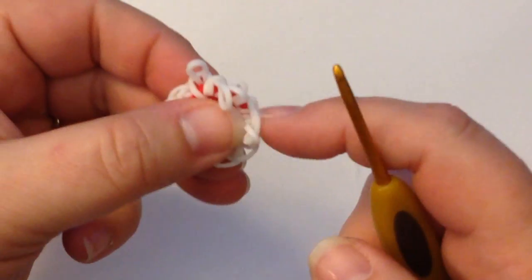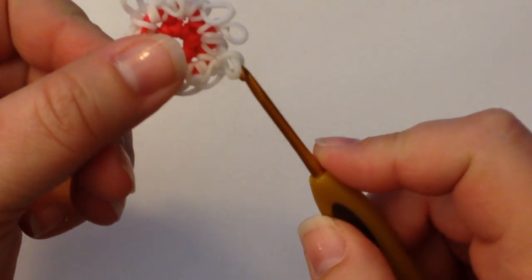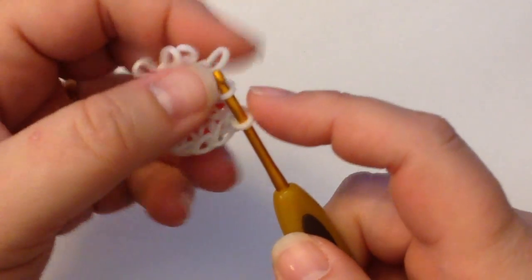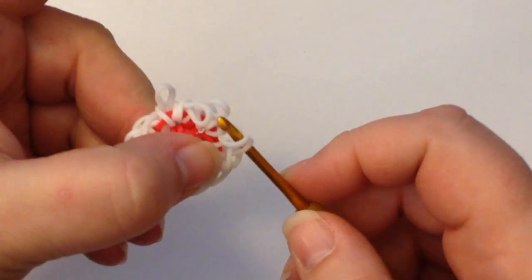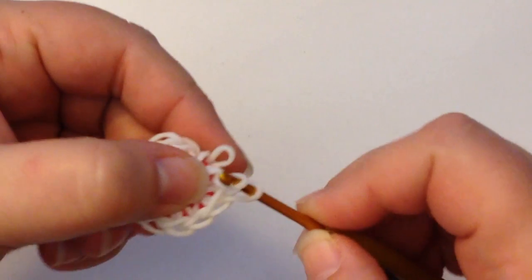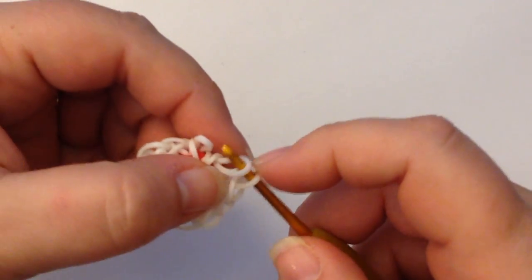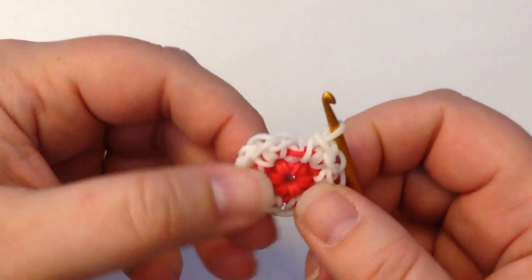If you drop your stitches it doesn't really matter because they're all little knots, so pop your hook back in the first one you can get and re-loop them — it's not a huge deal at all. And if you do completely have one that unties, you can just tie it back in again.